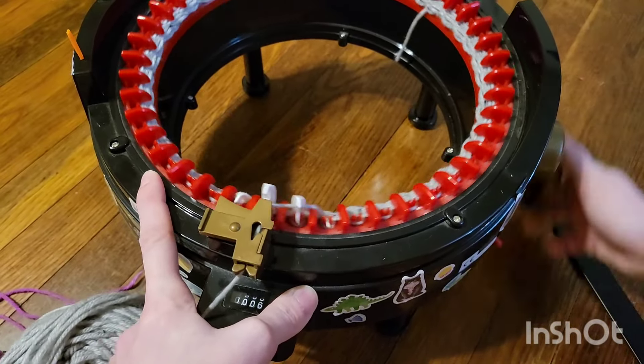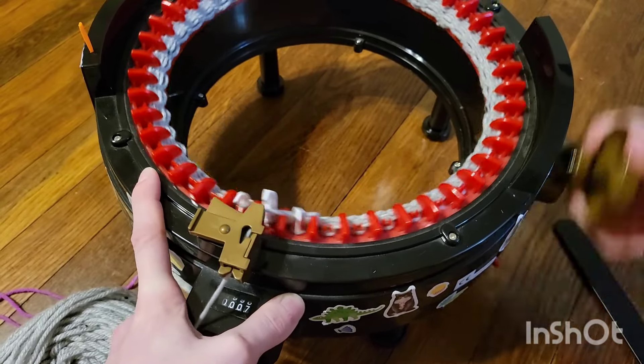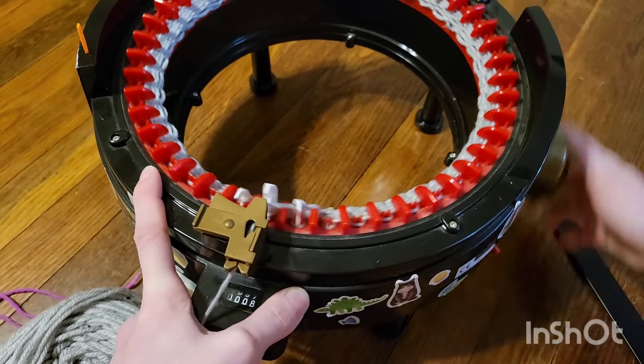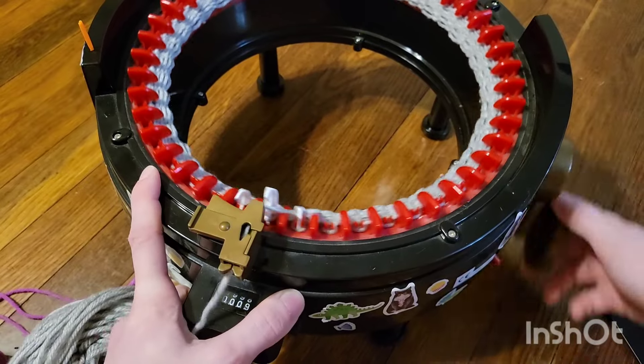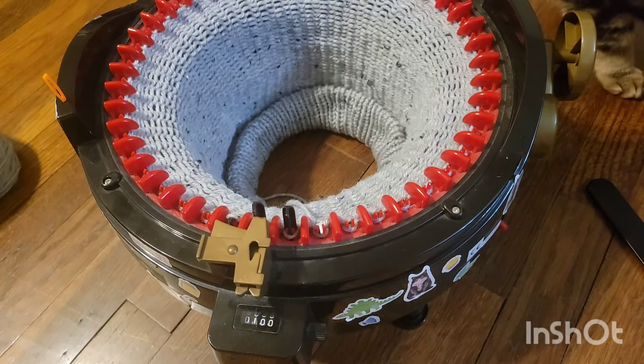If you are wanting to do a faux brim with a different colored outside, I would do 60 rows for your lining in brim color and then 40 for your other color. But I'm just doing solid gray for this one, so I'm going to do 100 rows and then I will get back on here and show you guys how to do our pattern.